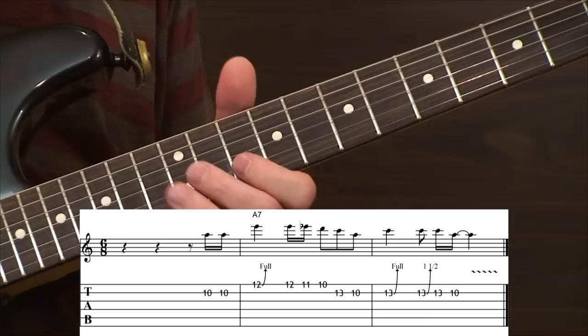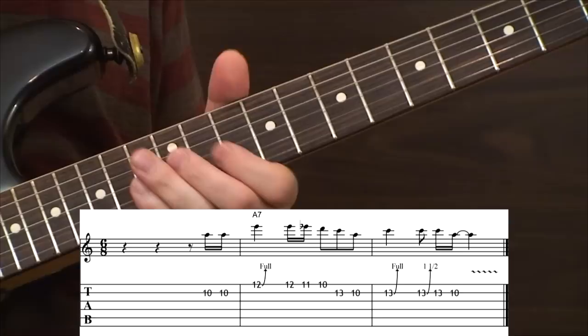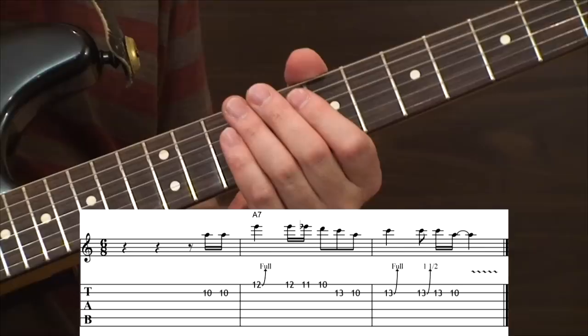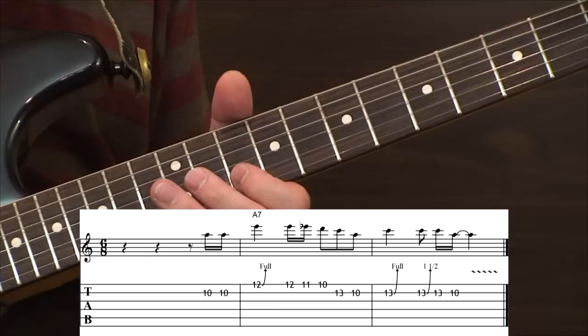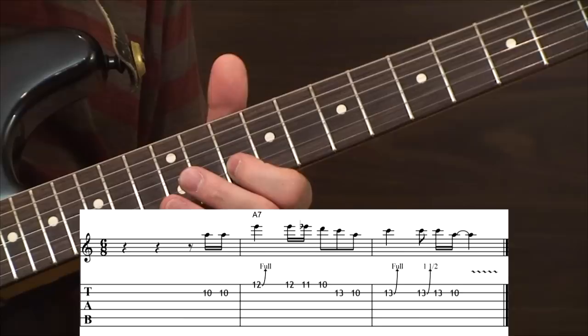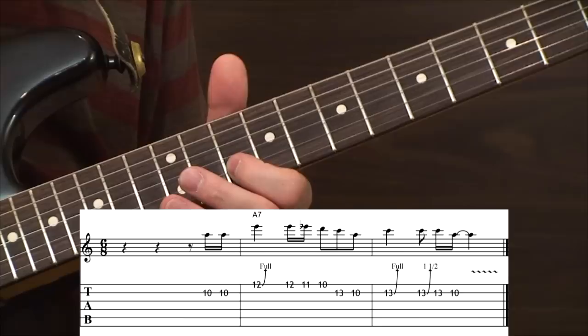It's got that double bend there at the end of the lick — first it's a full step bend, and then it does a step and a half, so it takes it even further. Very cool sound. And it's over an A-seventh, like I said. I'm going to fire that loop pedal up and give you a chance to hear what this sounds like with the A-seventh chord in the background. Is that nice? Okay, let's try maybe one more time before we wrap things up.